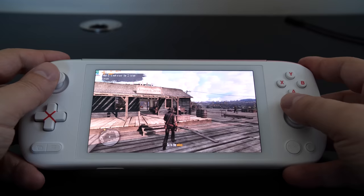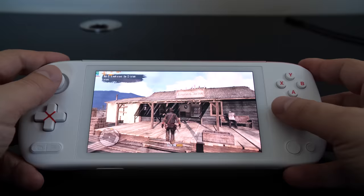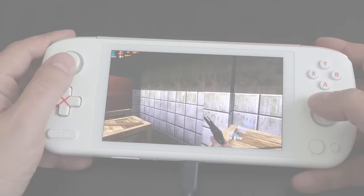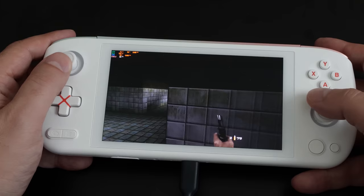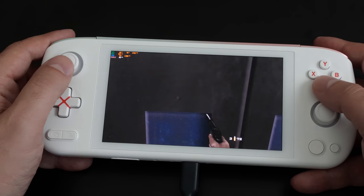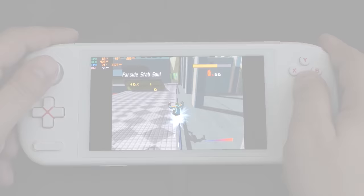Xbox 360 testing is a bit of a mixed bag. Running at 720p with 12 watts TDP, games like Red Dead Redemption really struggled as you would expect — the frame rates simply aren't there for the hardware. On the flip side, smaller XBLA-style games run quite well. For example, GoldenEye XBLA ran great for a few levels, sitting between 35 to 45 fps on average during gameplay — a pretty good way to have GoldenEye on a handheld. Overall, Xbox 360 is too demanding for the hardware at this time, though things could change going forward.